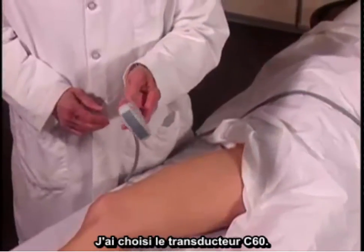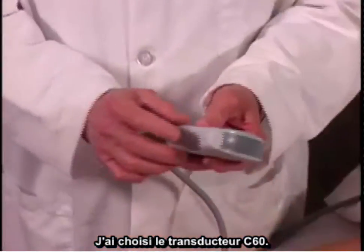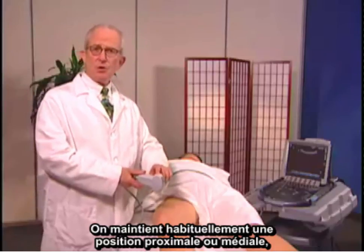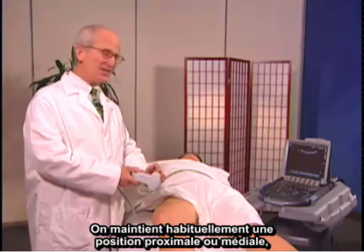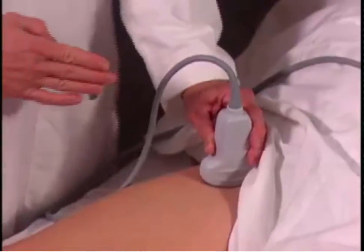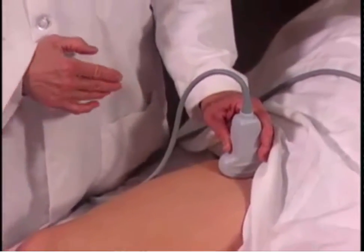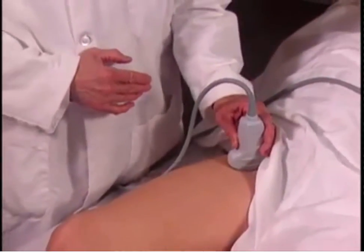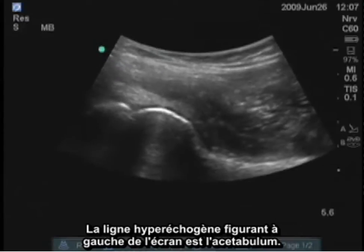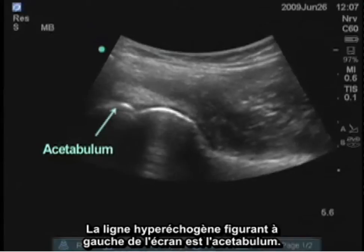I've chosen a C60 transducer. There is a line here which corresponds to the turquoise dot on the screen, and this we usually by tradition keep proximally or medially, and that's the way I'll orient this image. I'm trying to align the transducer approximately parallel with the femoral neck, and the left side of the screen shows a hyperechoic line, which is the acetabulum.